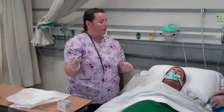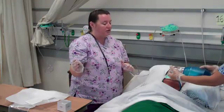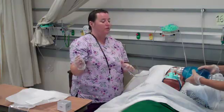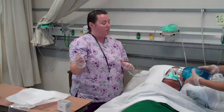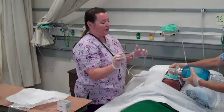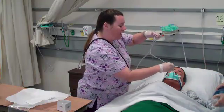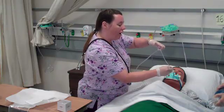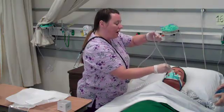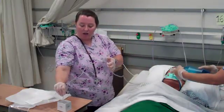I'm ready to suction, but first my assistant will hyper-oxygenate the patient — not hyperventilate — giving 100% O2 with the oxygen source on full flush for a couple of extra breaths. She then removes the patient from the oxygen source. Maintaining sterile technique, I go straight down the ET tube without touching the tube to my hand until I hit resistance or the patient starts to cough. I then pull up one to two centimeters and apply intermittent suction as I withdraw the catheter. I'll clear my tubing.